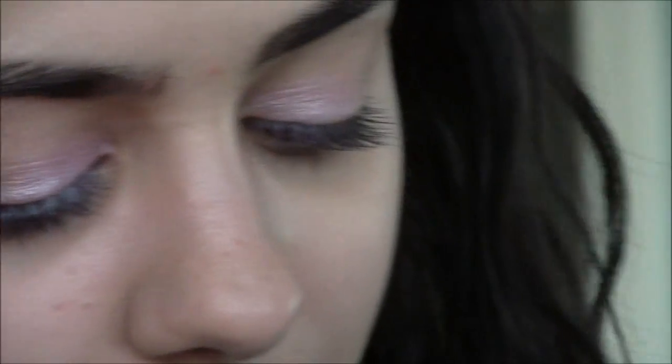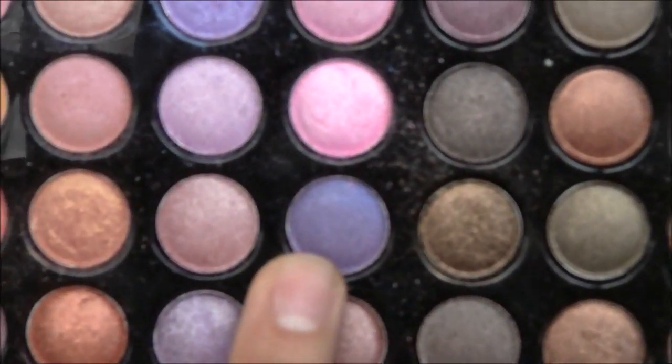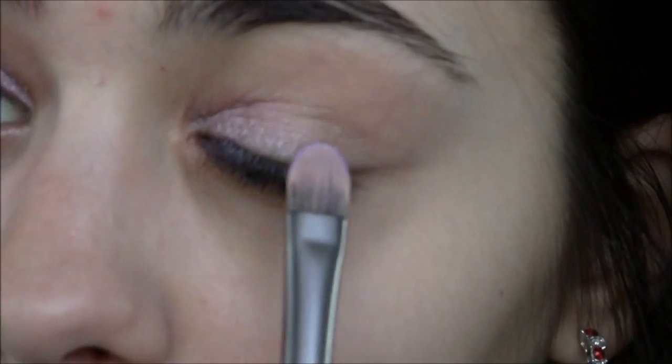Now that we're done with that, I'm going to be taking the BH Cosmetics palette again. I'm going to be using a purple on the outer half. I'm using this purple right here, and I'm also going to be using this other purple, mixing all these colors together to create a nice light purple color going into the outer half of the eye.